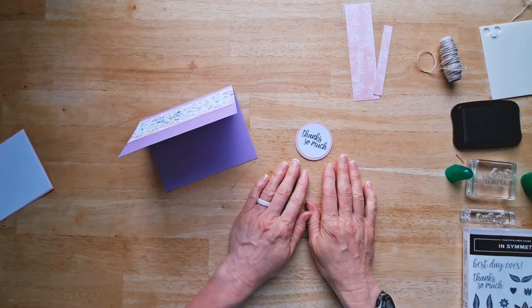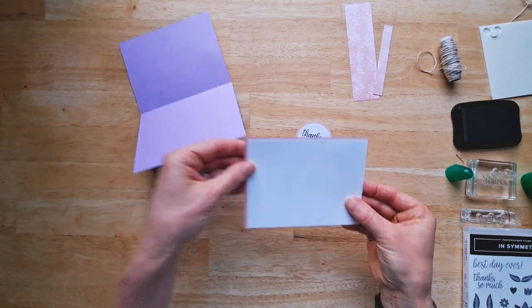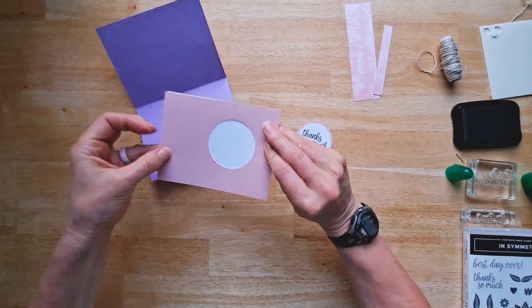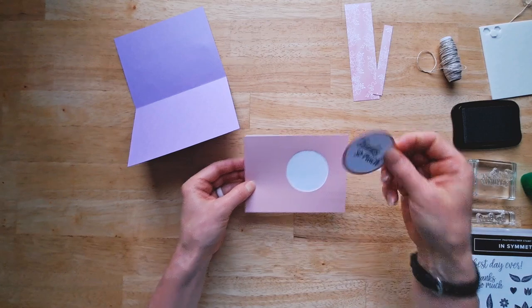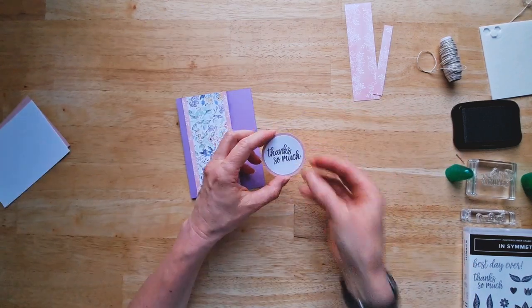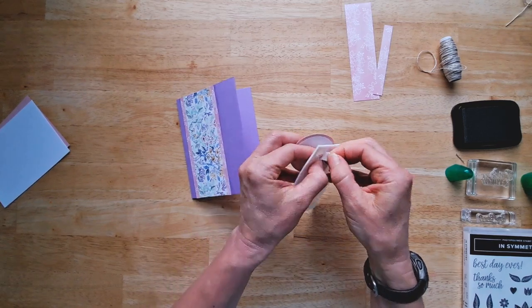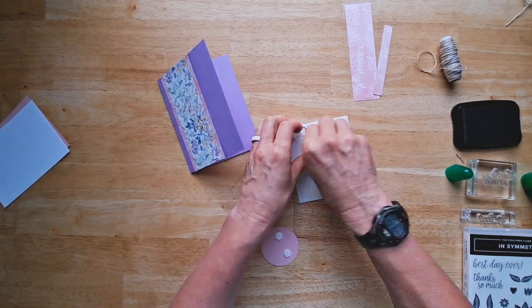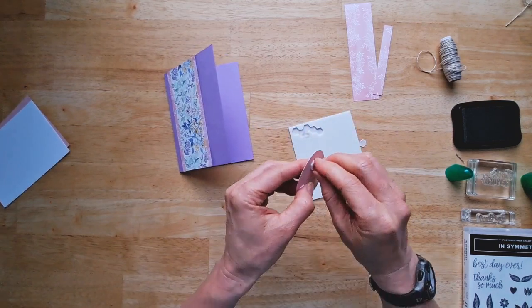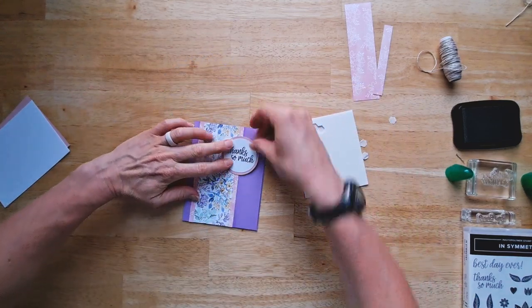I'm going to glue this on. I forgot to tell you a really fun tip: on the interior of our card, when we've got this colored layer and the white layer, I actually cut my circle out of here so I wouldn't waste any paper because no one's going to see that under there anyway. So I just used my die to cut that out. Let's go ahead and glue this on. I think I'm going to use these dimensionals. Dimensionals are just adhesive that has a little thickness to it, so it actually raises up your sentiment or whatever you're attaching just to have it pop out a little bit and make it look extra interesting. I'm going to put that right here. Thanks so much.